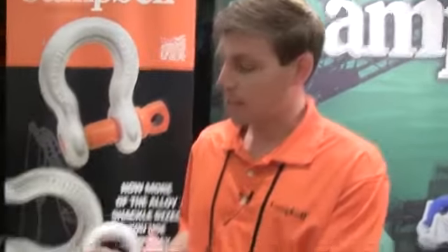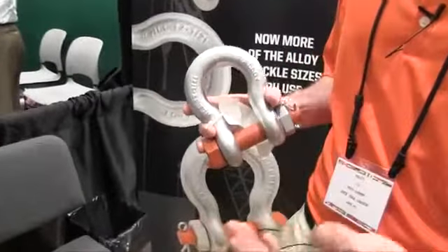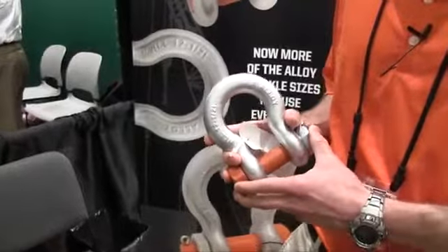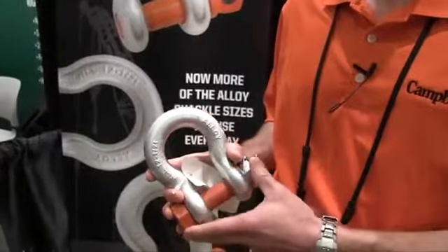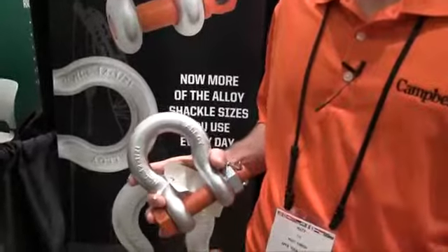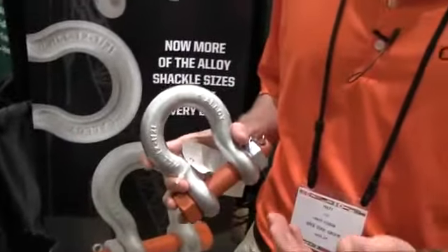Some of the added features we've also given to our shackles: in the forgings, we've removed all lettering from the top of the shackle bow. What this does is prevent any fraying of synthetic slings or wire rope slings in a rigging application. In addition to that, our lettering is strategically placed to be 45 degrees off of the center line to provide a quick visual indicator of your load angle in the rigging application.